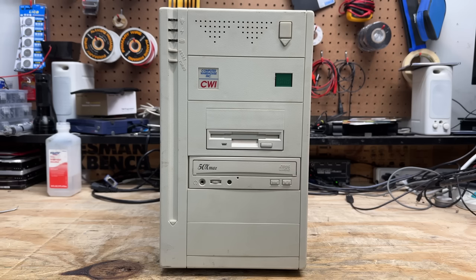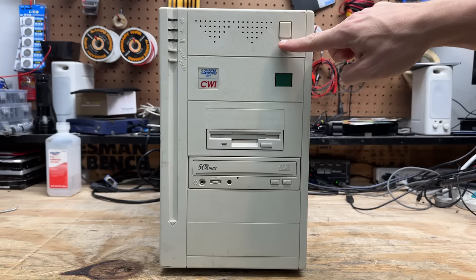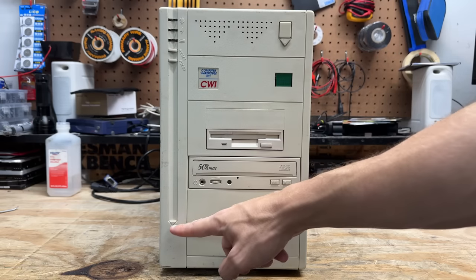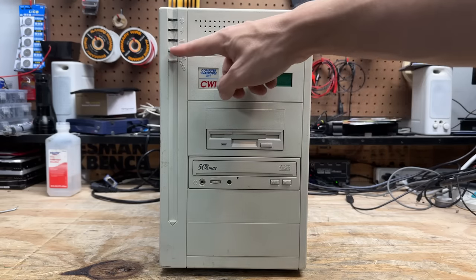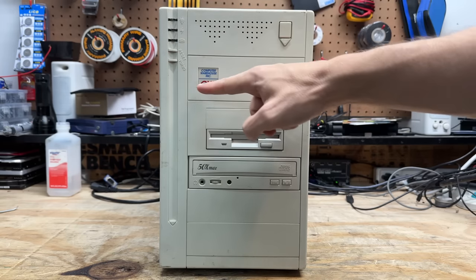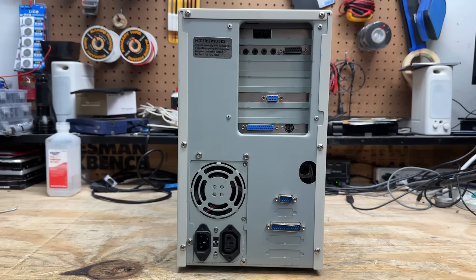Check out this strange-looking thing. There's nothing wrong with your YouTube machine — this is, in fact, an inverted AT case. I've heard of BTX, but I'm not familiar with any AT equivalents. I'm fairly certain this has a standard AT motherboard in it, but it's just mounted in the opposite direction. This up here is the power switch, and this below it is not actually a switch — it's just an arrow. There seems to be an arrow theme on this case, as if they were worried people would get confused as to which orientation was down.